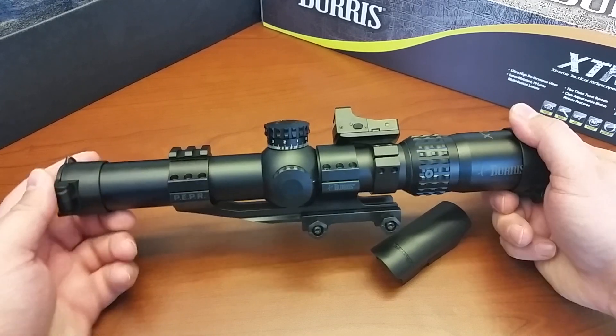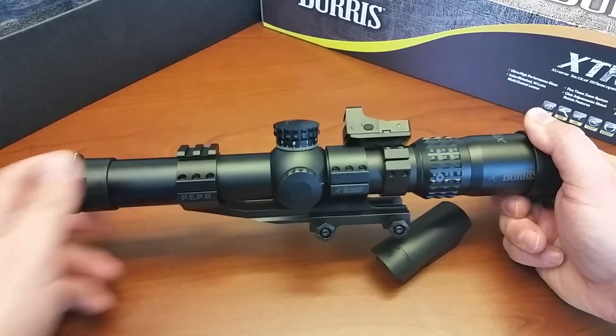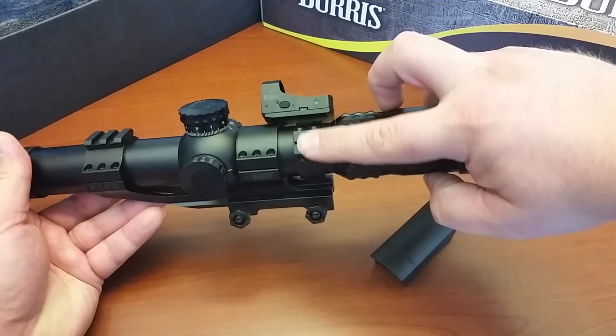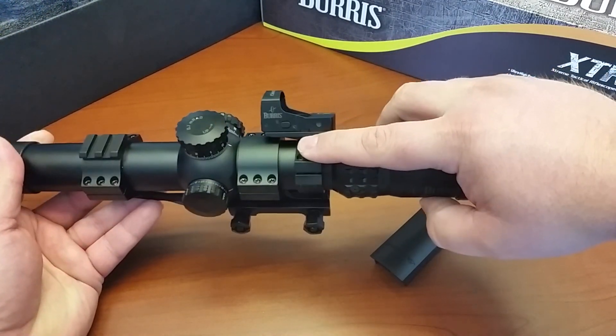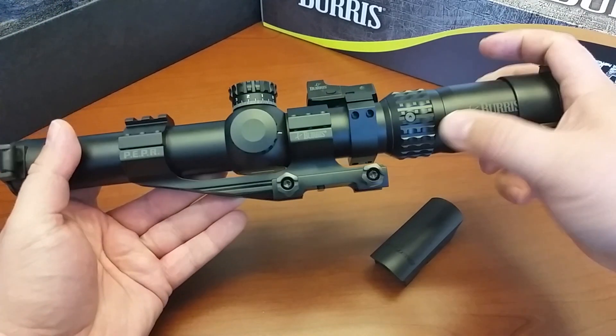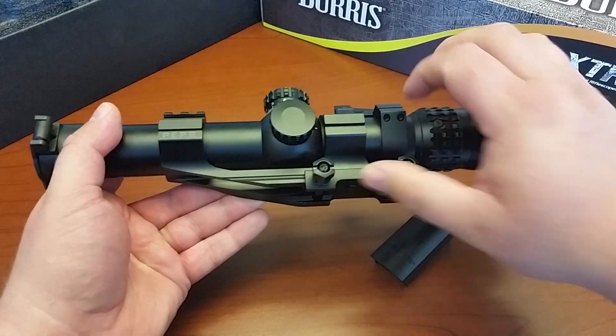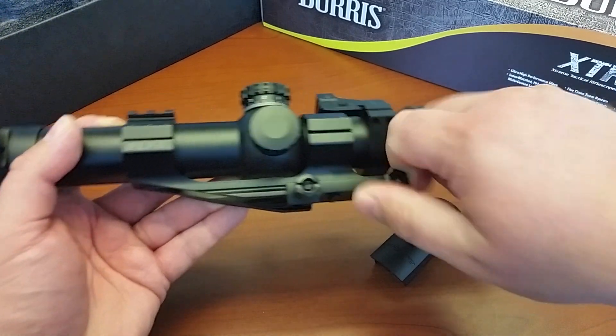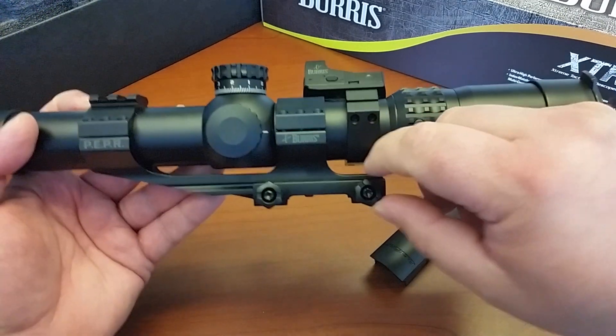It's a new lineup. It includes the scope, the Fast Fire, the Fast Fire scope tube mount, and this AR pepper mount. One thing to notice — this is not the quick disconnect. This is the old style. Here you need a wrench, and I actually did not capture what size that is.